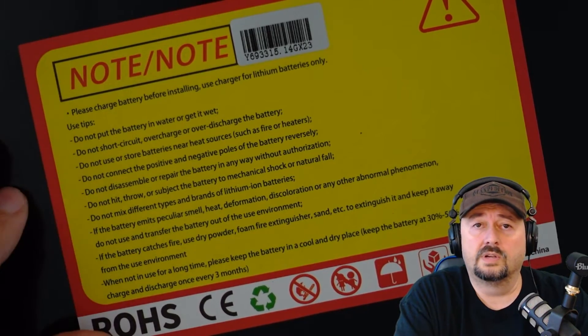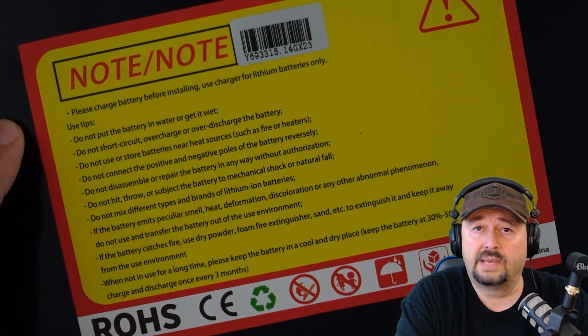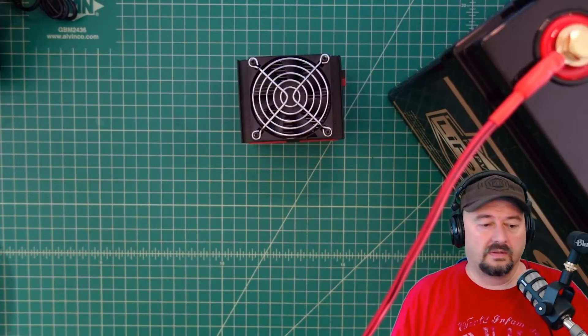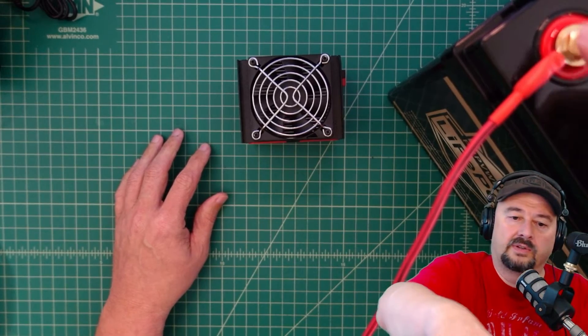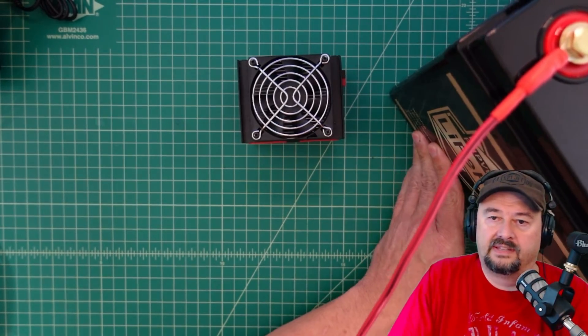What we're going to do is hook this up to a load tester and do a capacity test. We have the battery hooked up with 10 gauge wire to both the positive and negative terminals. We tested the battery voltage and it was around 13.68.